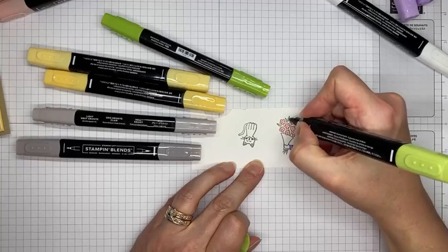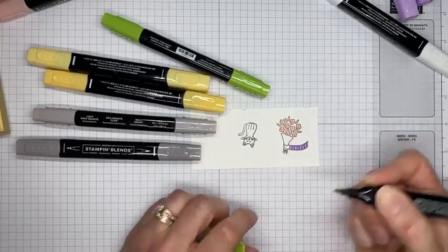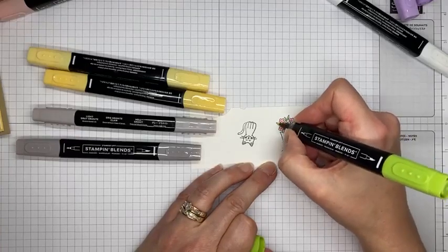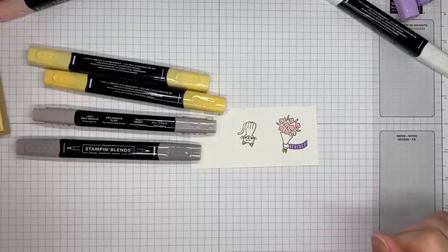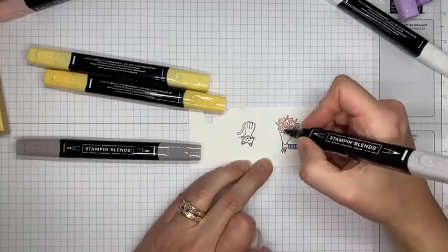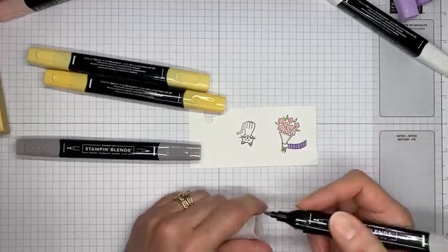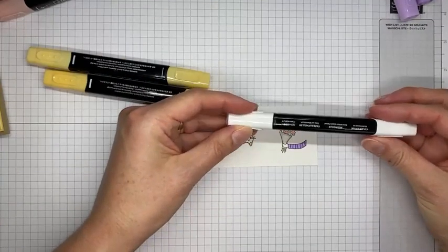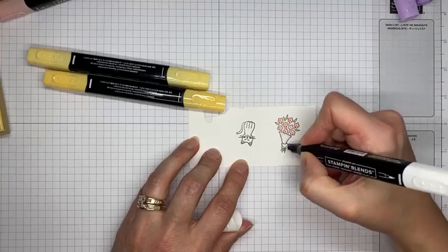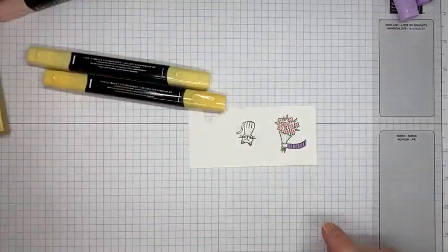With light Granny Apple Green I'm coloring the little leaves and drawing on the stems, then adding just a little swish of dark Granny Apple Green around the edges for color variation. Then with light Gray Granite, I'm coloring along the edges of what in my mind was newspaper wrapping, and using the color lifter to pull and blend it slightly — just a subtle hint of color.